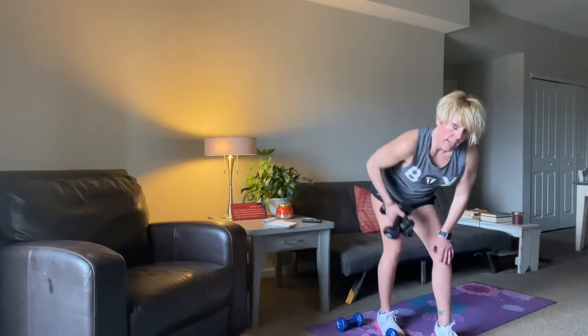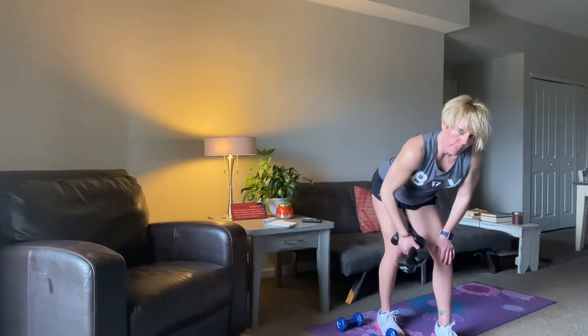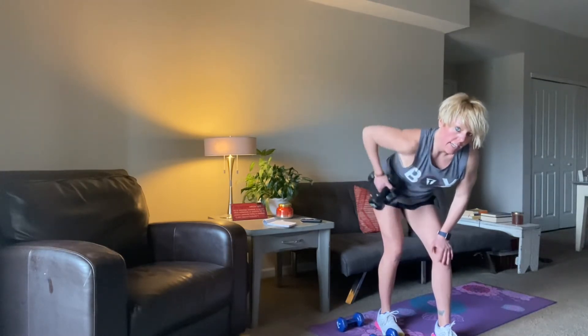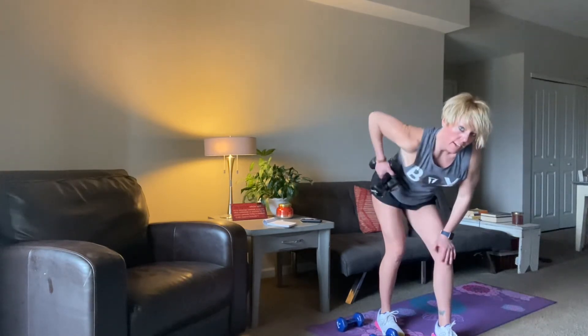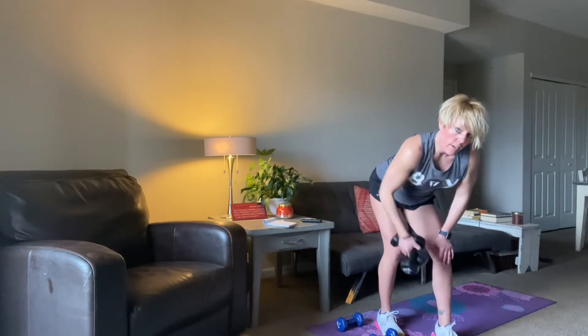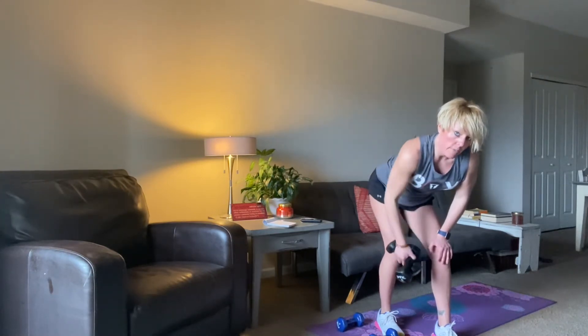Let's go 15 more seconds and then we'll switch sides. Drive that elbow up high. 10, 9, 8, 7, 6, 5, 4, 3, 2, 1, and then we switch.